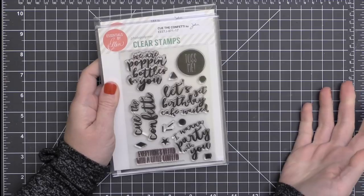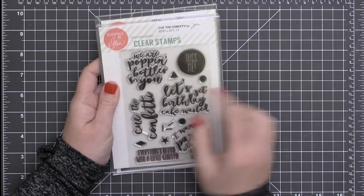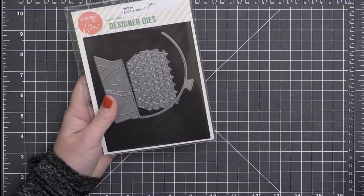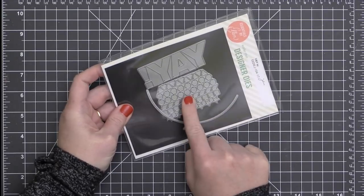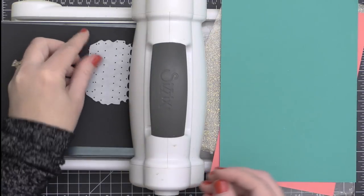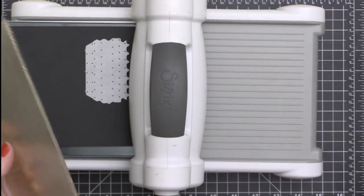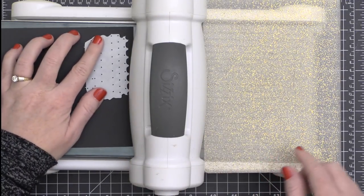I will be using the Cue the Confetti stamp set here — it has some fun sentiments in it and it just makes me want to party. I'll also be using the Yay die set. I love this birthday kind of balloon edge, but I'm going to be using the confetti die from that today. I'm going to be creating my own confetti using some black cardstock, some pink cardstock, and some teal cardstock.